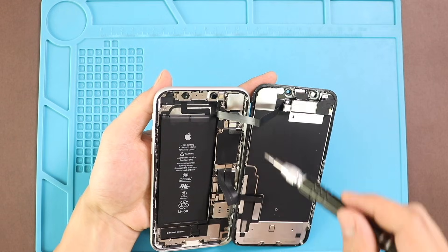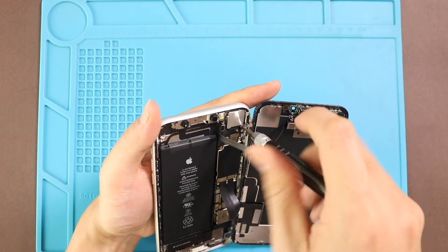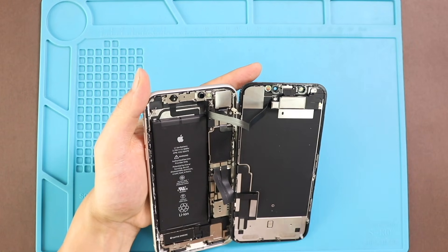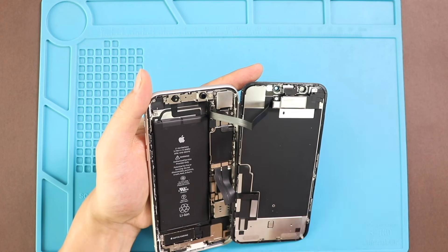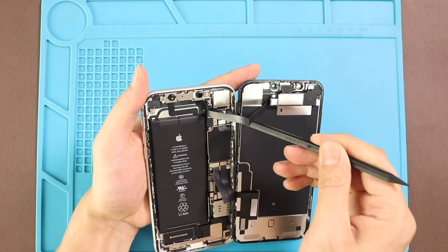Next, undo the screw and remove the bracket. And then disconnect the IPS assembly plug and both LCD and touchscreen connectors from the board.